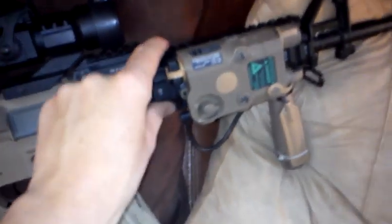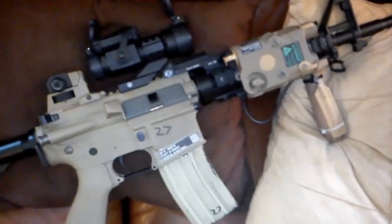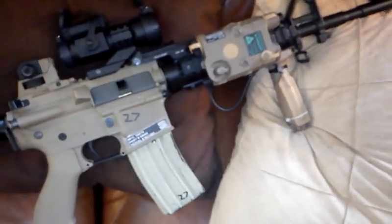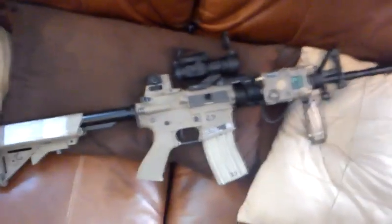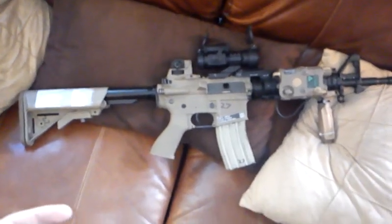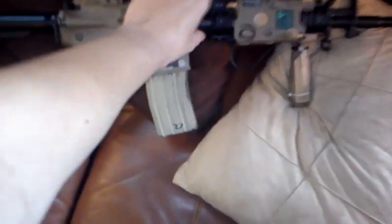this is actually the Evike RAS 2 edition M4, so this is a G&P RAS 2 — I could be wrong, it might be the Echo One, but I don't think the Echo One has the markings. Anyway, all this external stuff does not come with the gun when you buy it from Evike as their special RAS 2.